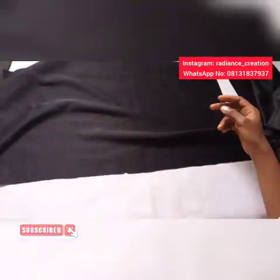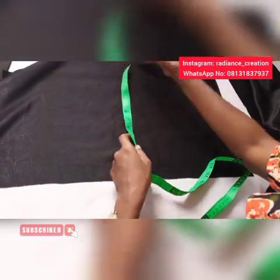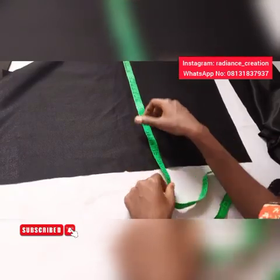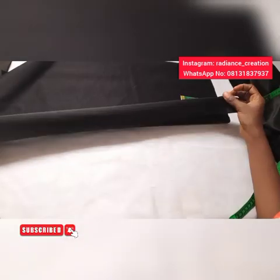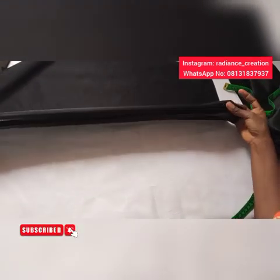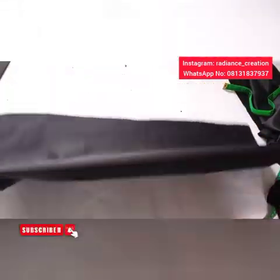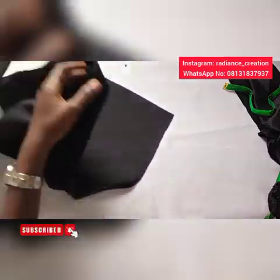The first piece I'll be needing is 24 inches by 14 inches — the length is 24 inches and the width is 14 inches. Please make sure you use the stretchy part of your fabric. So 24 inches by 14 inches, that's the first piece.